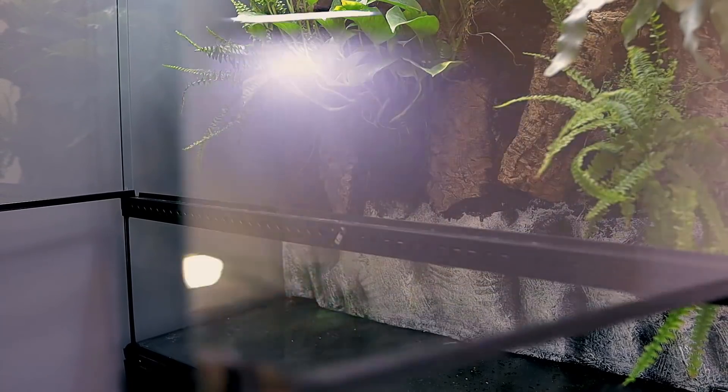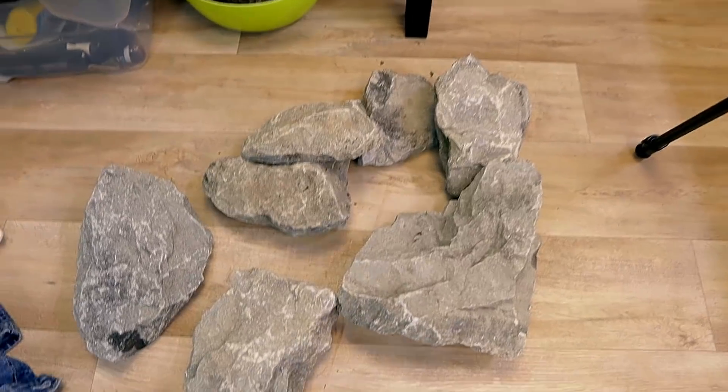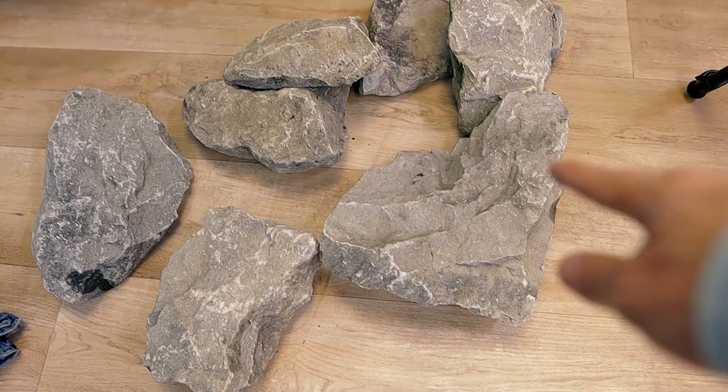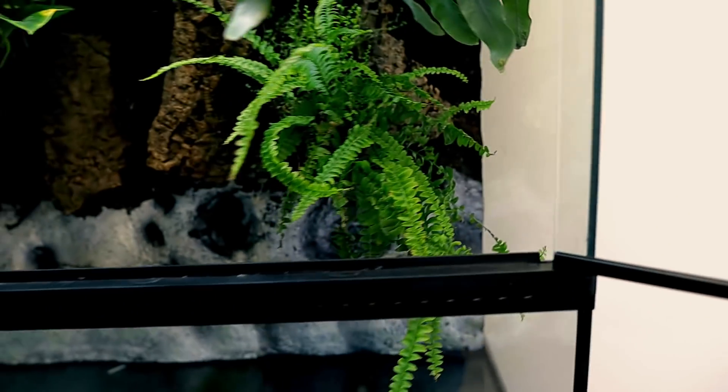That's not the best start. Sorry if I'm a bit out of breath, I just ran up the stairs with these. So these are some of the rocks going in - this is basalt rock, it's really heavy and dense. I'm a little bit worried about the glass bottom; it's quite thin glass because obviously it's not an aquarium, it's a paludarium, so it's not designed to hold tons of water and weight. So I'm going to put some polystyrene or expanded foam on the bottom and then put some gravel on top of that.